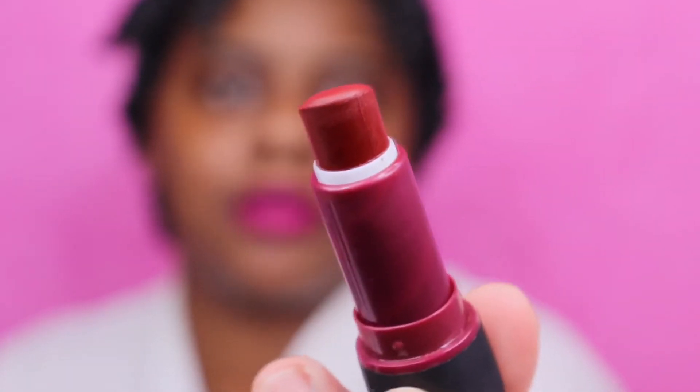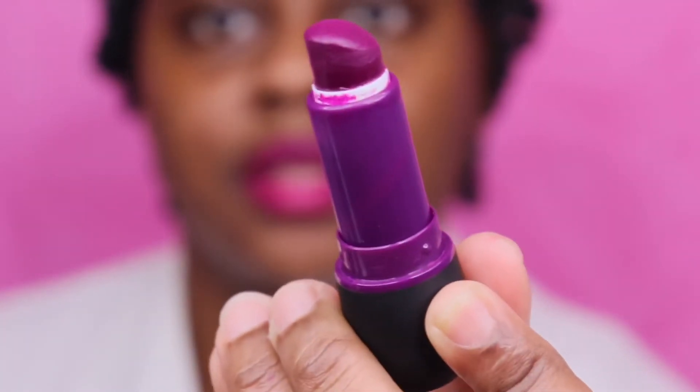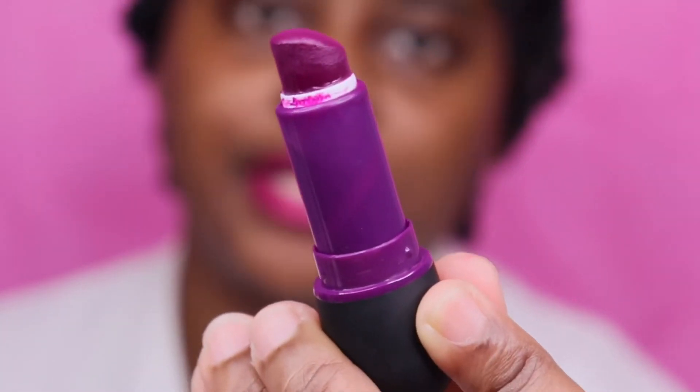Let me know in the comment section below which one y'all like on me so far — was it the pink, the burgundy, or the purple? This is the purple one. The previous one was the pink, and the first one was the burgundy. Actually, it wasn't burgundy y'all, I'm sorry — it was a violet red. This one right here is a violet red. So the violet red was the first one, this one is the dark scarlet, and this one is deep pink.